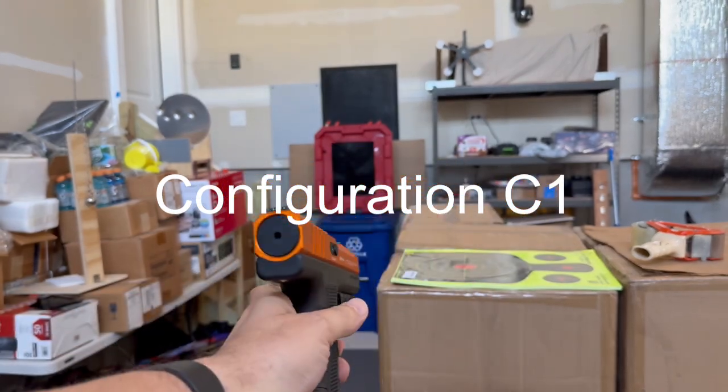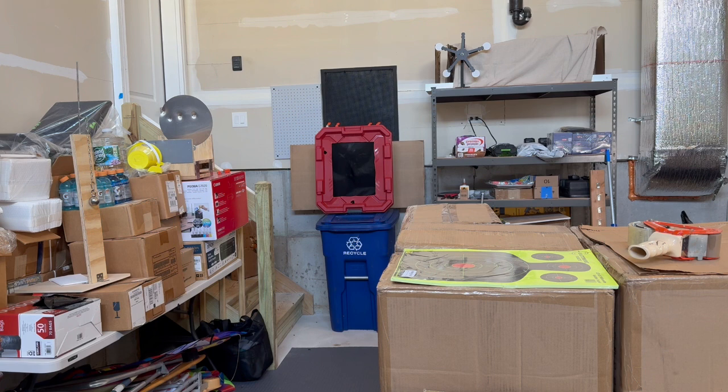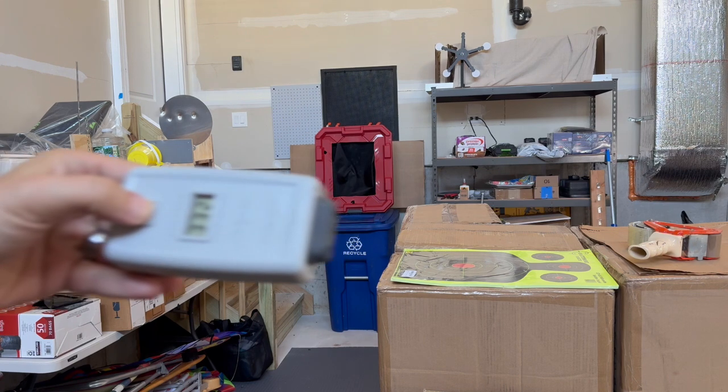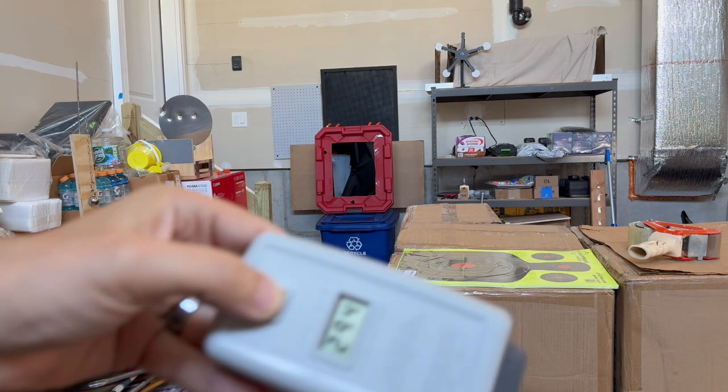Stock Pistel Gen 2. Readings: 310, 300, 294.